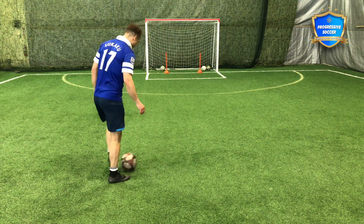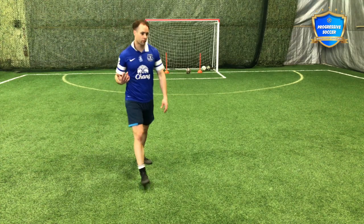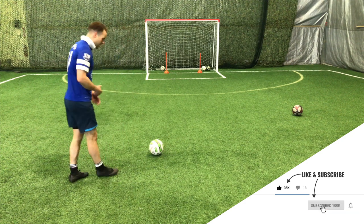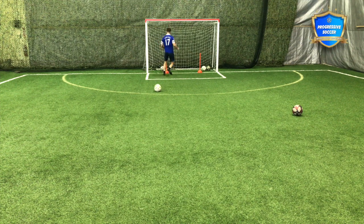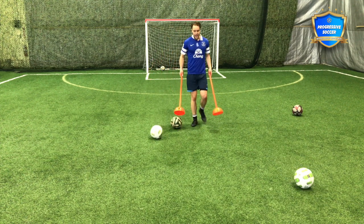The next one — to be honest, I probably should hit more free kicks, but I want to encourage you not to take all your shots from a standstill, because it's not realistic. What you should do instead is hit your balls off the move — whether that's a dribble, a turn, after a piece of skill — because that's more match realistic.